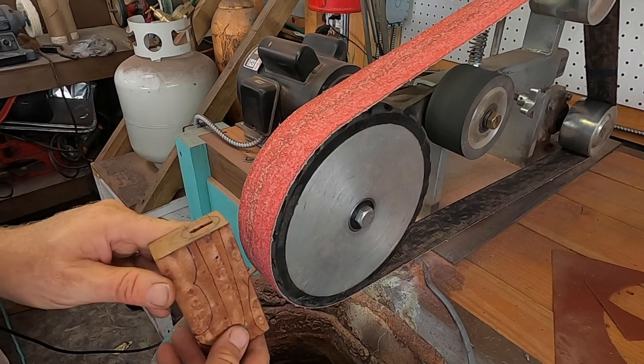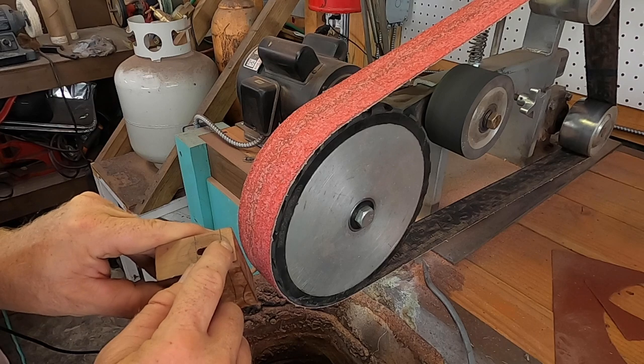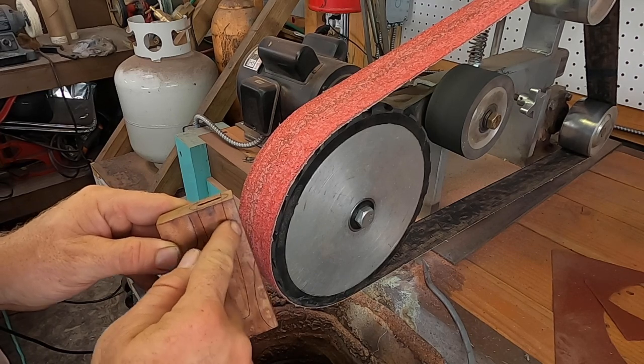We're gonna take the 8-inch wheel and line up with the mark here as we grind, and it's gonna give us a little bit of an undercut.